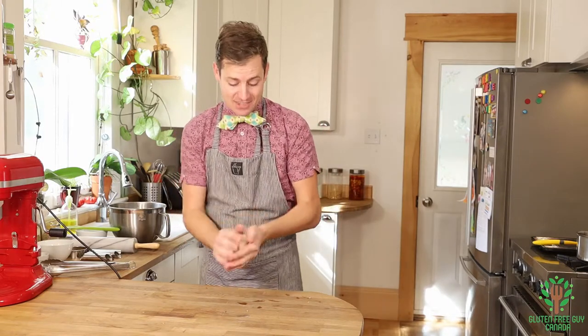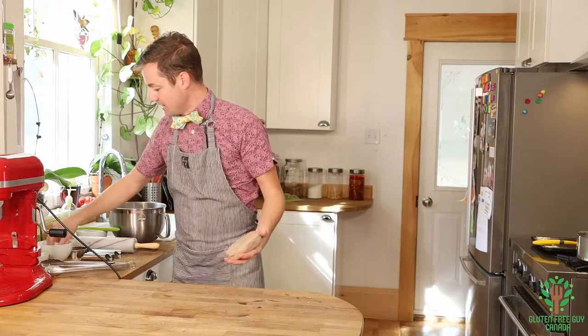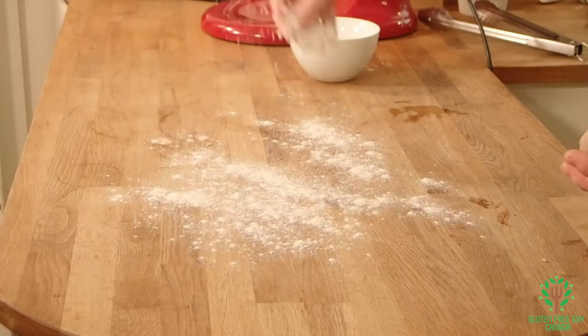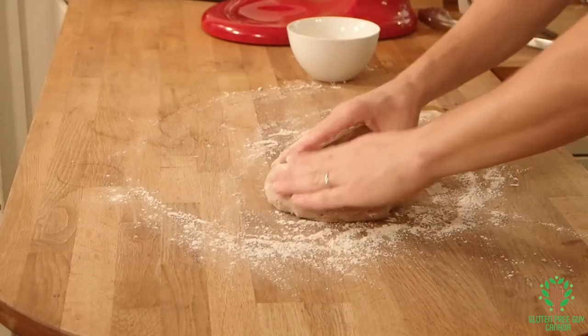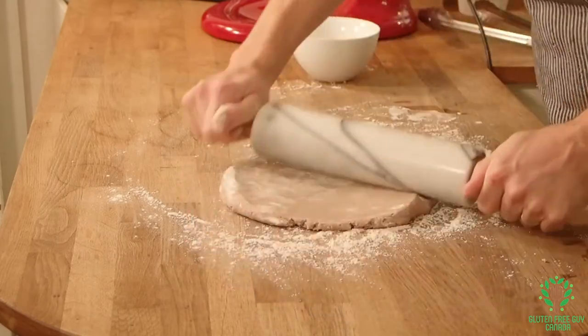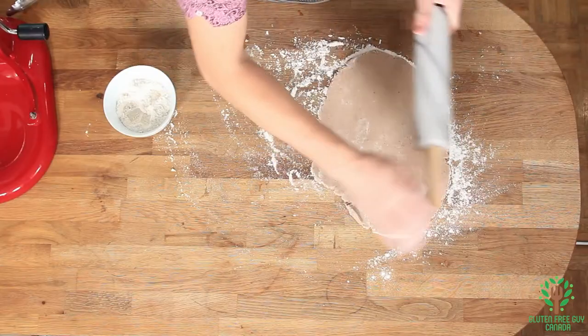It's really nice and look at this — it's a beautiful looking pastry. I've got my flour, I'm going to dust my surface. Oh look at that, that's beautiful. And we're going to roll it out to thinner than a pie crust.